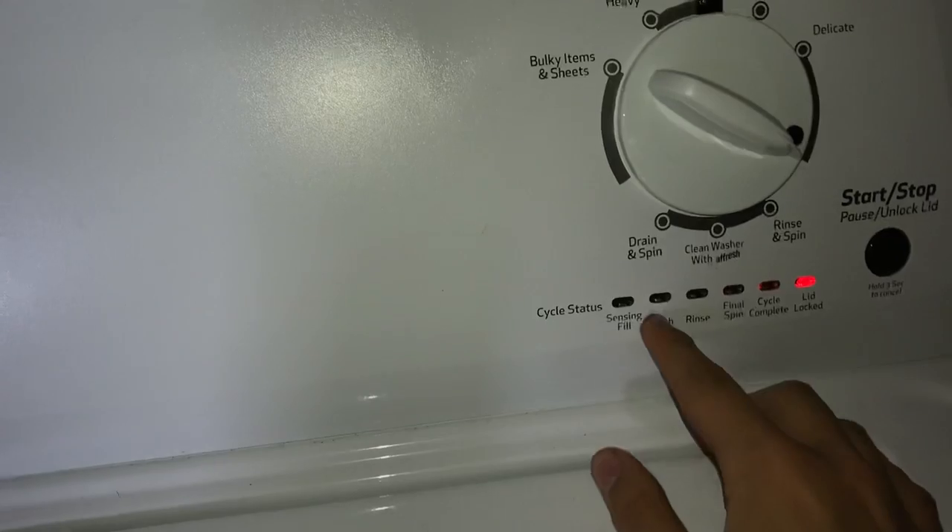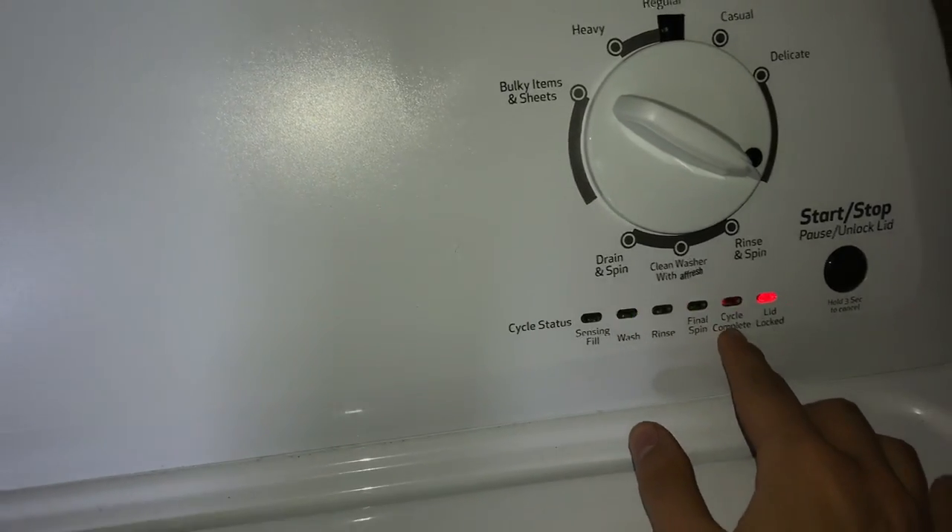Those lights right here are from the agitation test — wash, final spin, and cycle complete indicator.